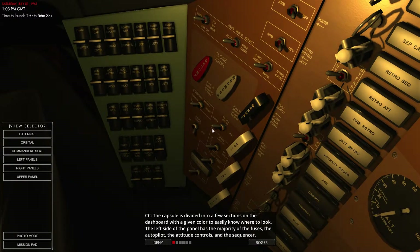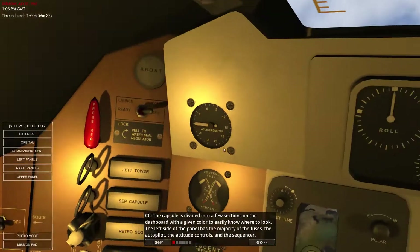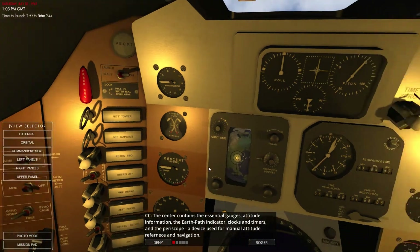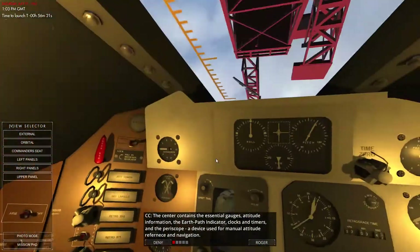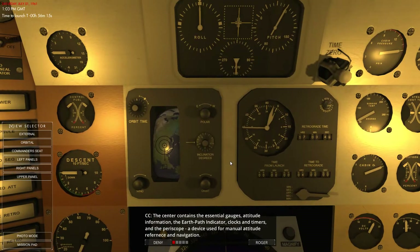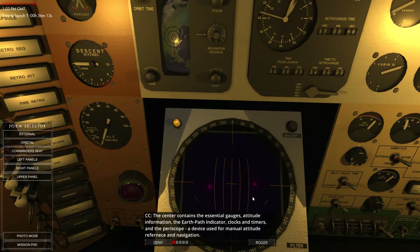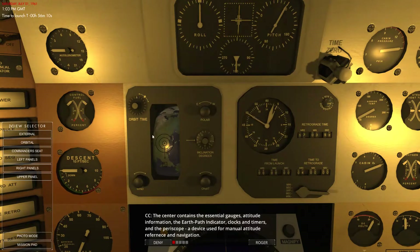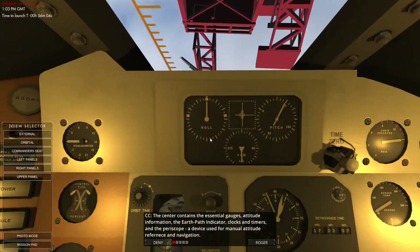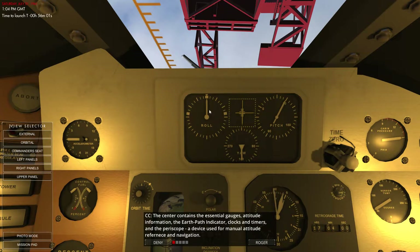Let's have a look. We've got our retro cabin lights and photo lights. We've got our board — that's our sequencer — so we basically switch that to ready and then go through everything. The centre section has the essential gauges: attitude information, the Earth path indicator, clocks and timers. And there's a periscope, and the attitude indicator right in front showing roll and pitch, along with translation.